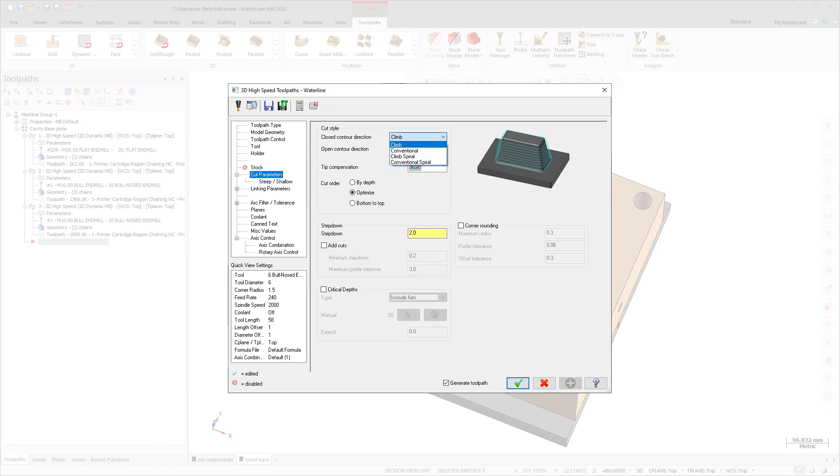Waterline also includes two new Closed Contour Direction options: Climb Spiral and Conventional Spiral. These new cut styles provide cleaner finishes, less machining motion, and fewer retracts. Spiral also helps to avoid creating marks on the part due to step-down motion.